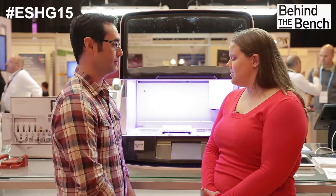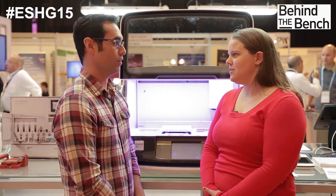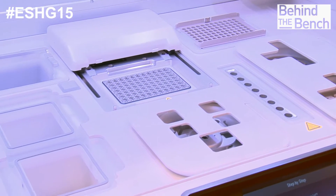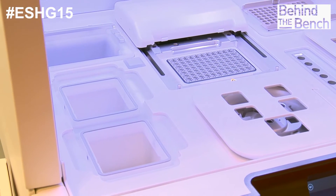So, what are the advantages of doing your library prep on the ION Chef instrument? Well, aside from just the complete lack of hands-on time, we actually get comparable if not actually better library quality compared to manual and even expert manual users. So it really makes a very high quality library consistently.